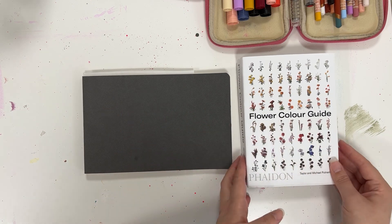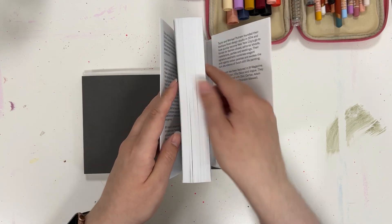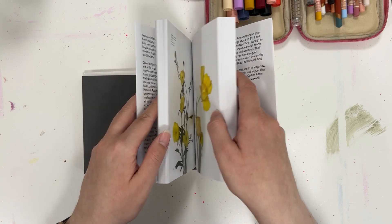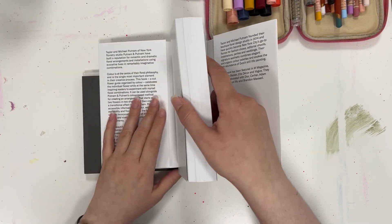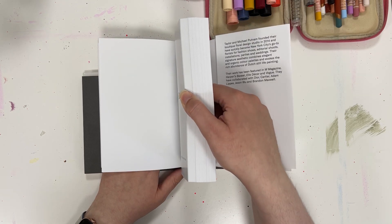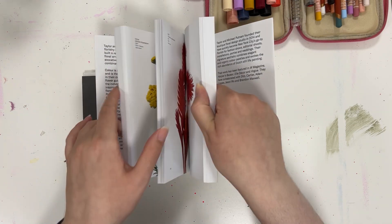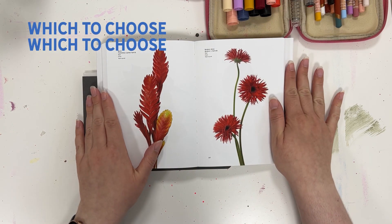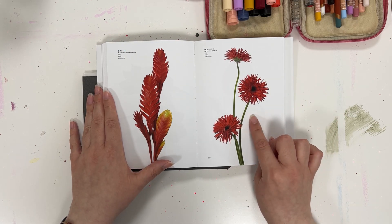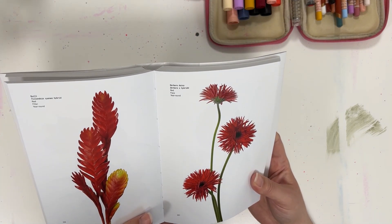Let's dive right in to picking a flower. I'm just going to flip the pages, close my eyes, and wherever I stop. Hopefully I don't stop somewhere where I've already bent the book a little, but here I go. Okay, clearing my mind, eyes are closed. I think this is going to be a great one right here. First flower — the Gerbera Daisy!